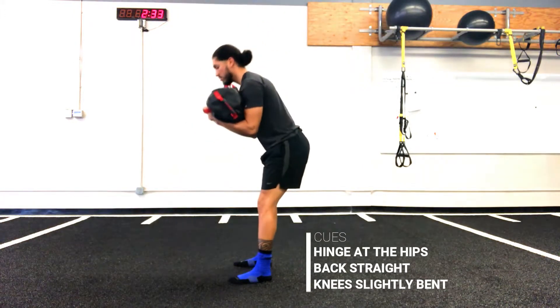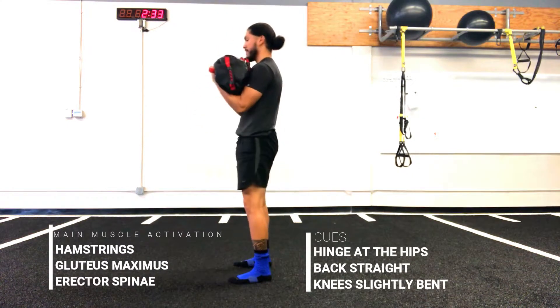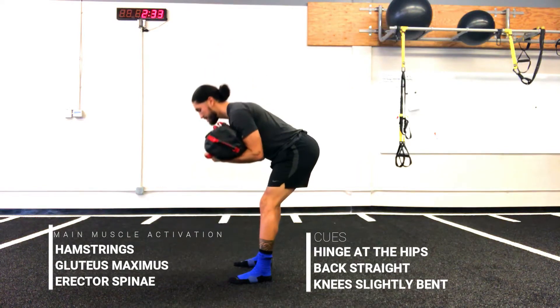Make sure you keep good posture by having a straight back all throughout the movement. Bend your knees slightly and really focus on tightening those glutes when extending back into your starting position. You should feel a good burn in the hamstrings and glutes, as well as the erector spinae of the lower back.